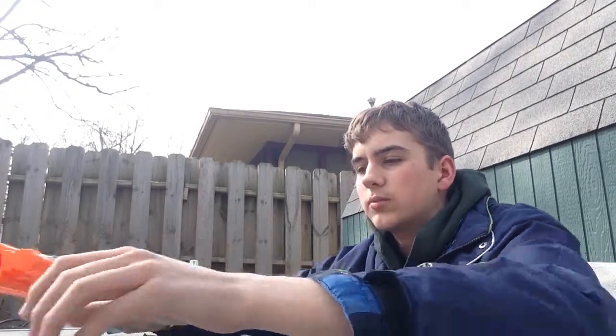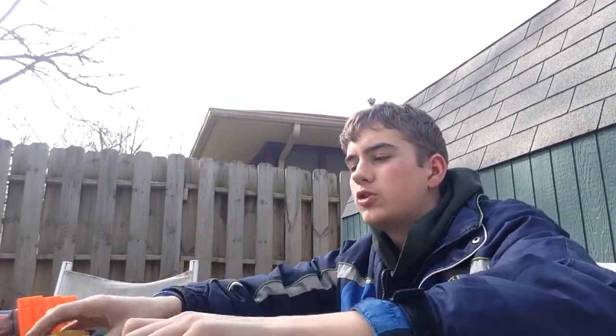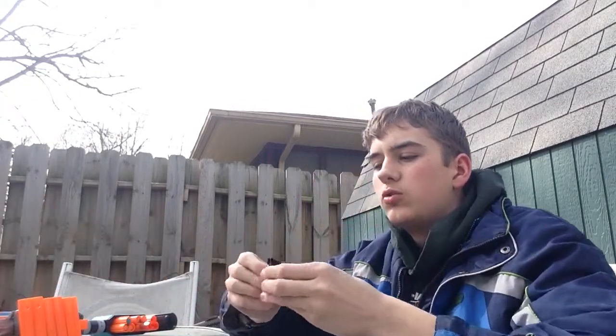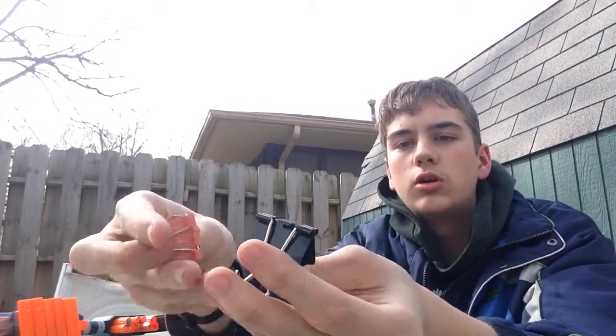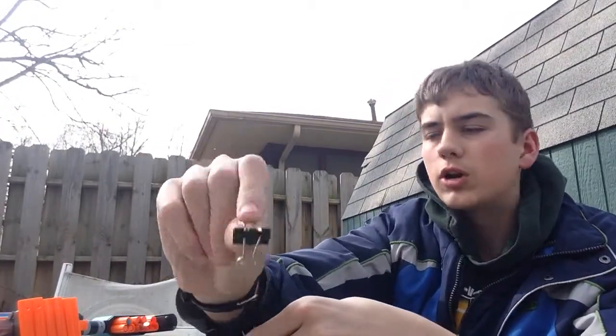Let's get started. Tools you will need are pliers, preferably two pairs, and binder clips — you want either the large ones or the medium sized ones. These small ones you don't want, they're garbage.